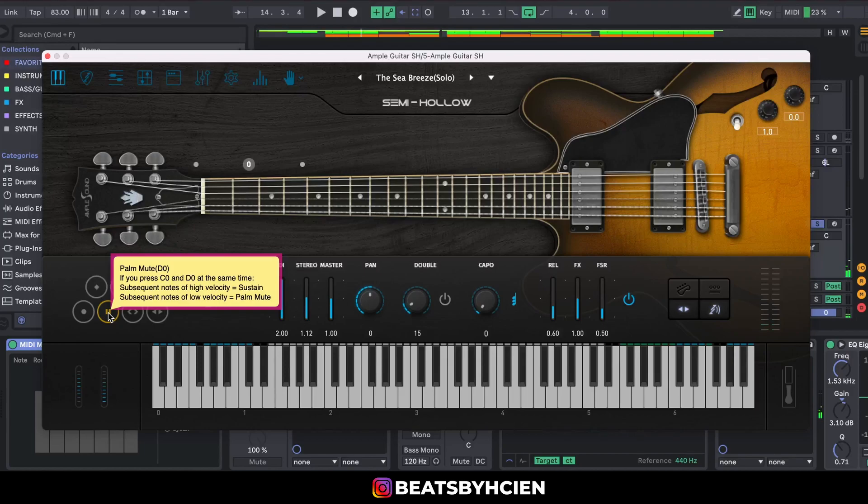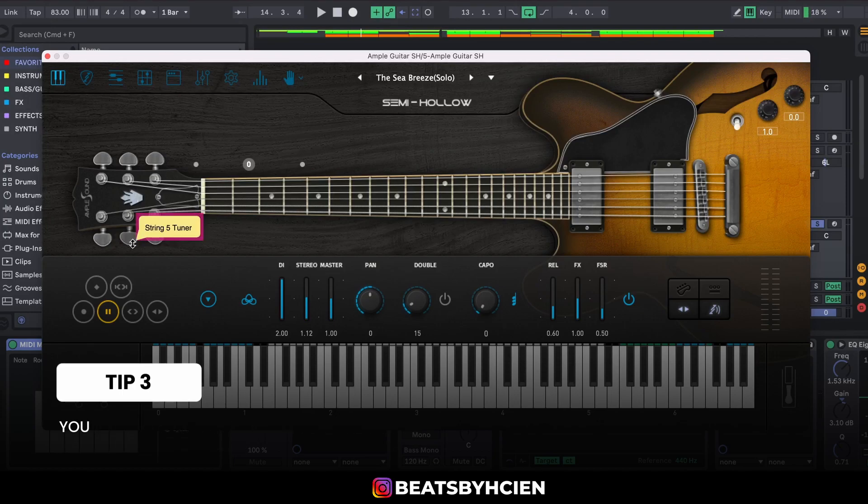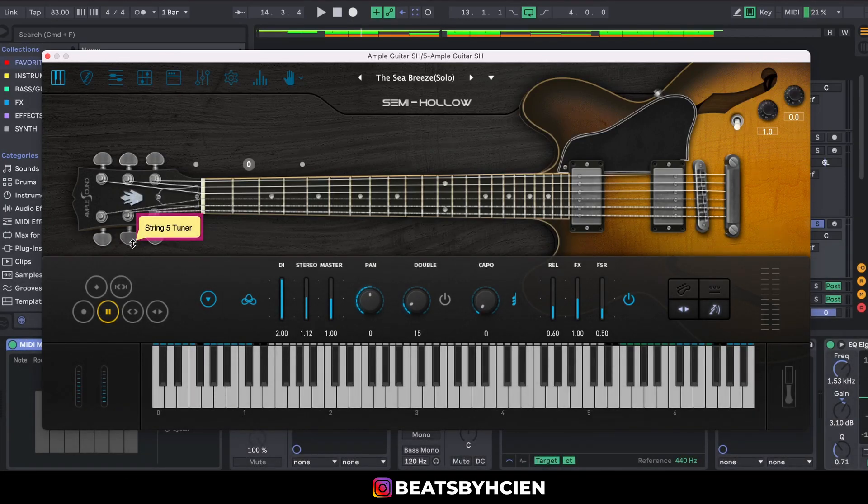For the pitch, I was just moving the pitch knob on my MIDI keyboard. When it gets to that part, I just move the pitch to give it that little bit of pitch tone.